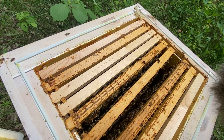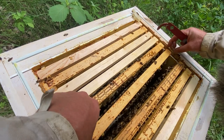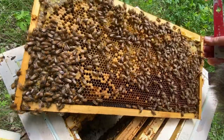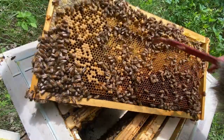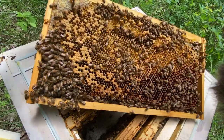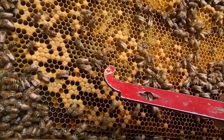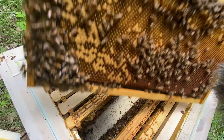I haven't seen any queen cells or queen cups, which is good — that means they don't feel too crowded. The brood pattern is a bit spotty but there's a lot of brood in between, so this queen is doing a pretty decent job. All of these are workers. This little fuzzy one right here is a newly emerged bee — they have a tendency to look kind of fuzzy, hairy, or blonde.